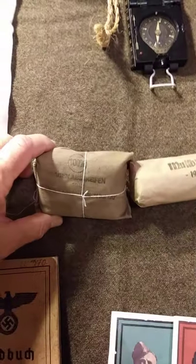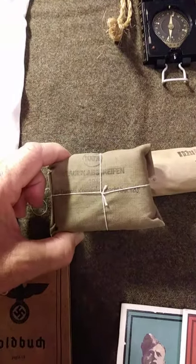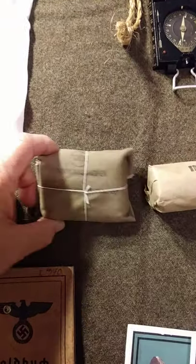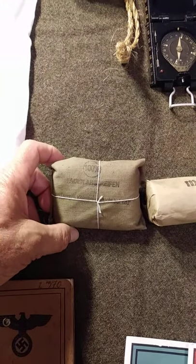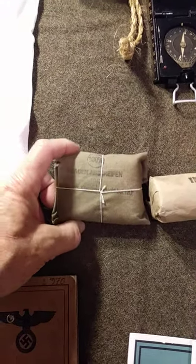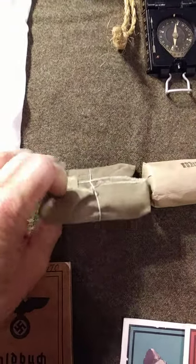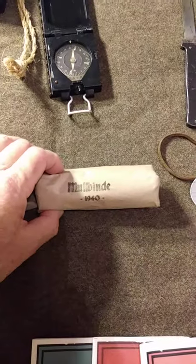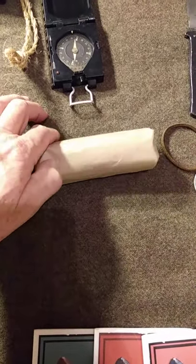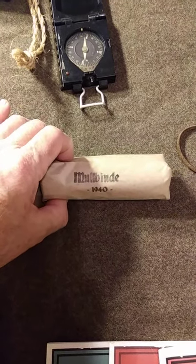It's always good to have a wound bandage with you. I received this — I think it was from Lancer Outfitters — but it didn't have a real bandage in it, so I put in a surplus bandage, I think it's a Swiss bandage, so it could actually be used if need be. This here is also a roll bandage, also Swiss surplus I believe.